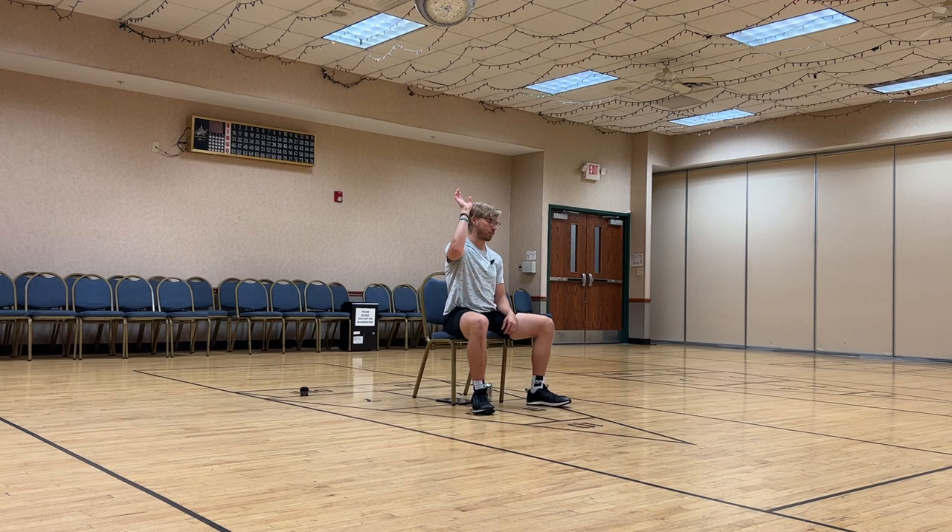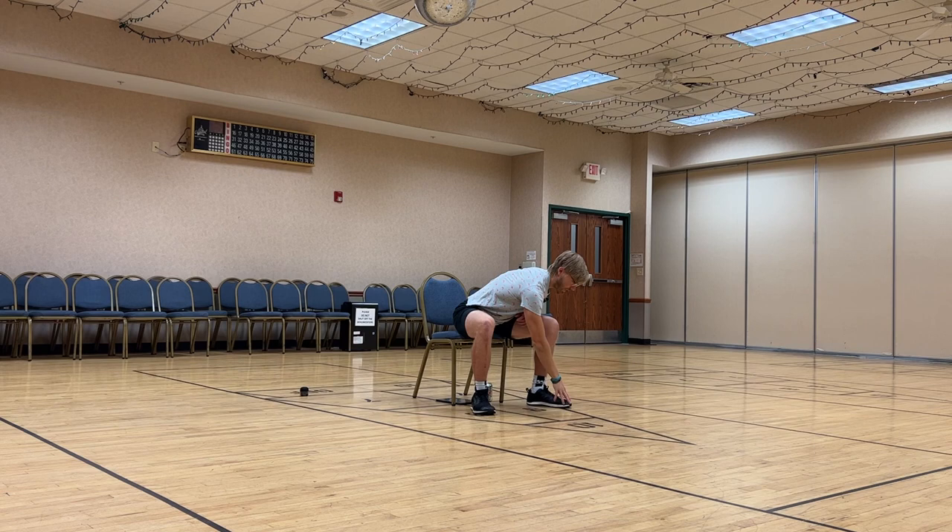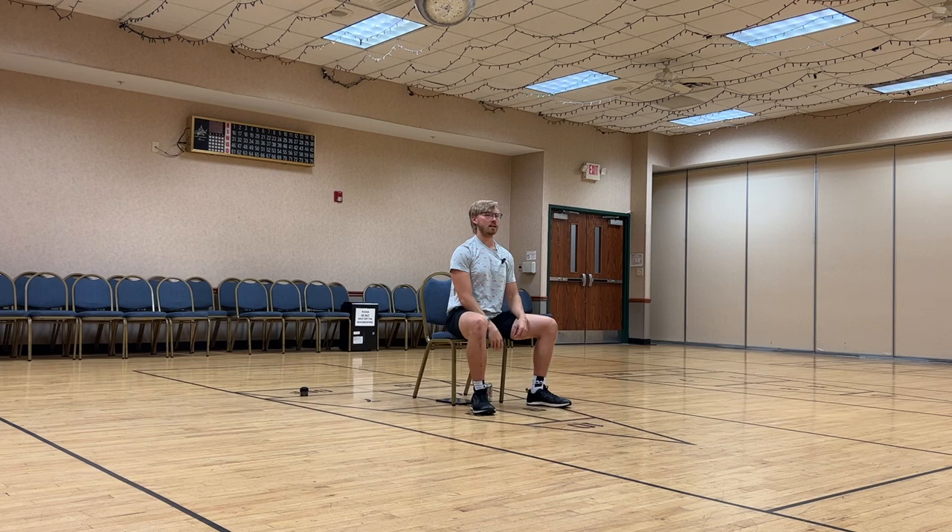We're going to take our right hand first. We're going to reach down, touch our left toe, and then reach all the way back up and across our body. We're going to do five of these in total — down, touch, back, reach. Two more here, down, touch, reach. Last one, down, big reach this last time. Very nice.